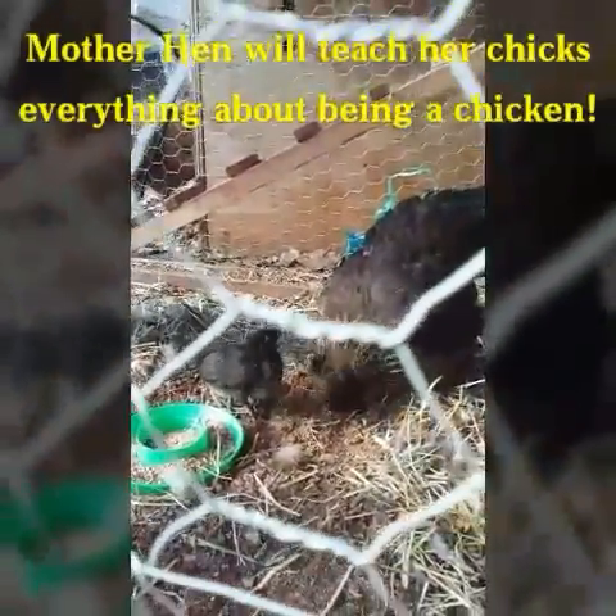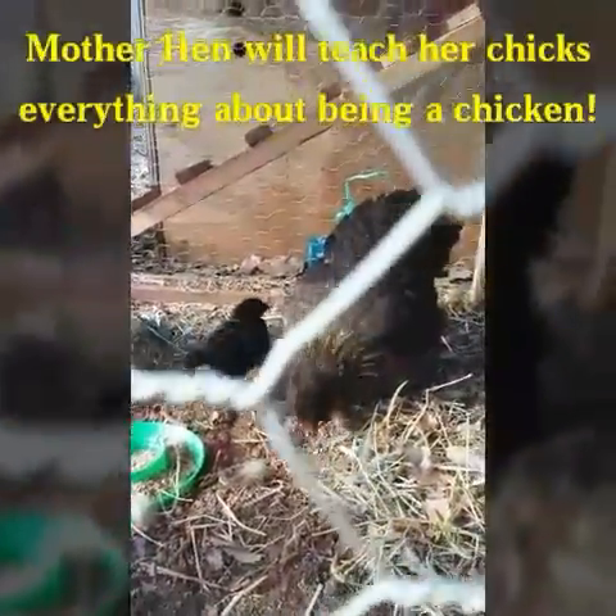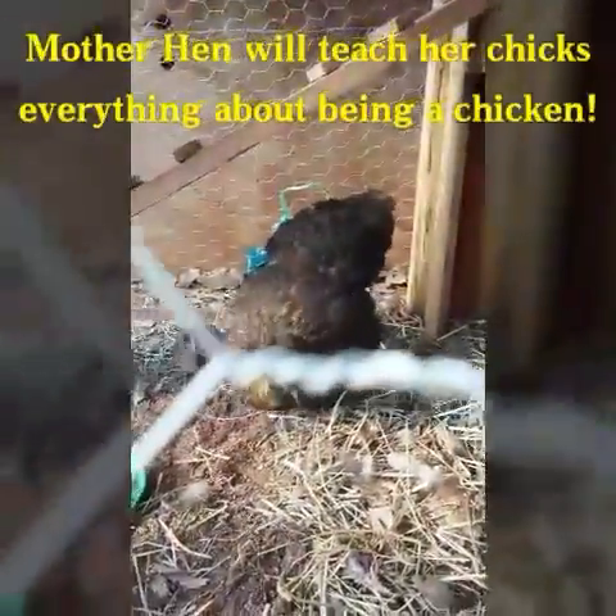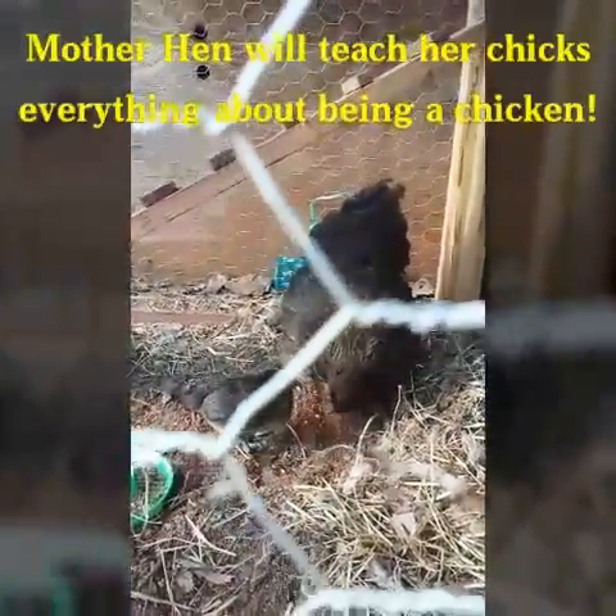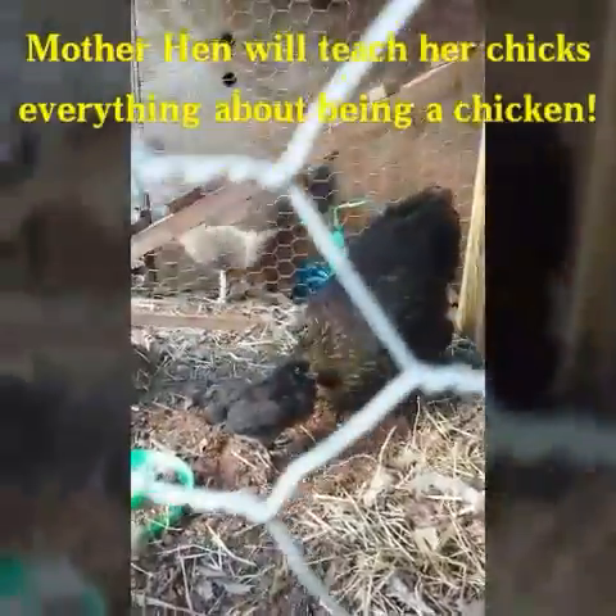She's in here caring for her baby. We tried to put another chick in that one of my kids got from Tractor Supply, and she did not like that one and that one didn't make it, so we probably won't do that again.